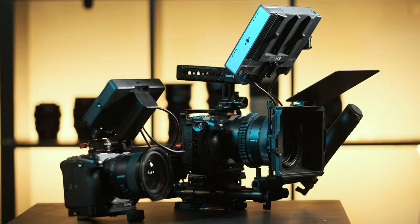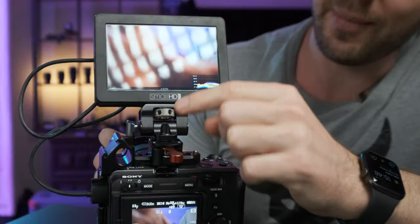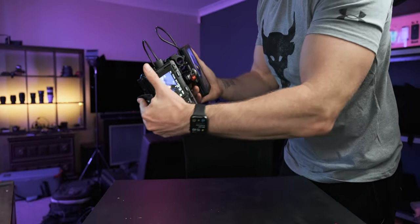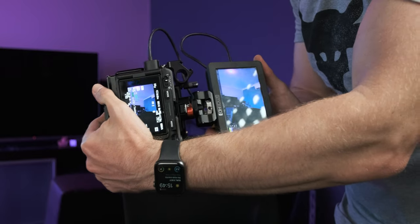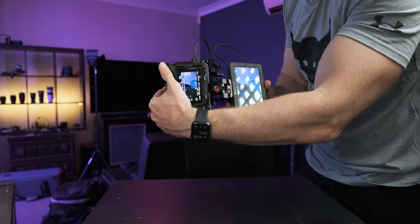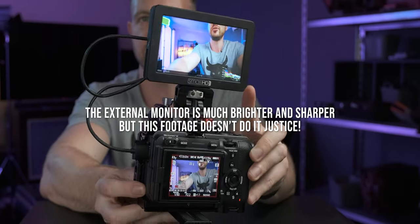I've got a 5-inch monitor mounted via a NATO rail on top of the camera — one that came with the small rig kit. This mount allows you to swivel and tilt, so I can shoot low to my chest and see what I'm doing, or rotate it for portrait video for Instagram. Shooting portrait video with the monitor tilted up towards you is a really nice way to work, and holding the camera that way gives quite a lot of stability. I much prefer an external monitor over the built-in screen, which is too small, dim, and hard to judge focus or exposure on.